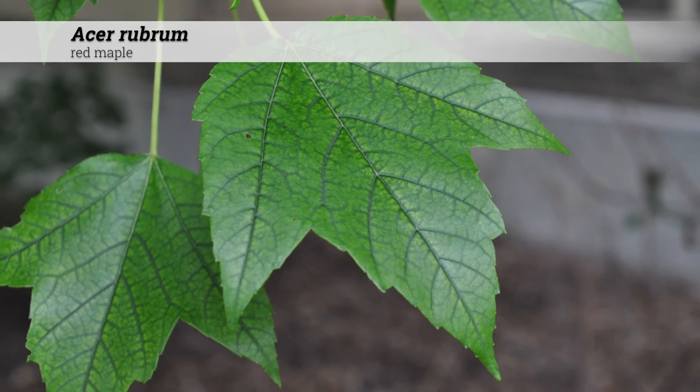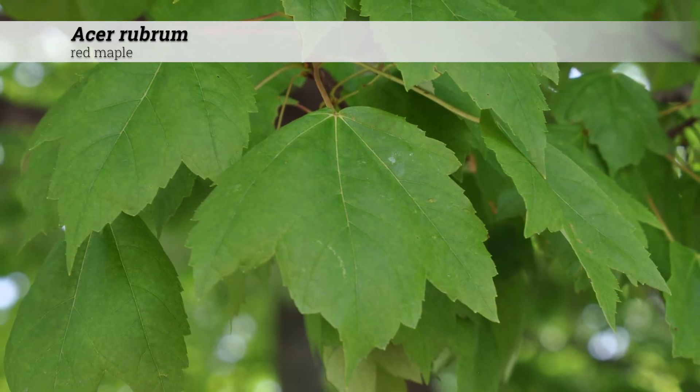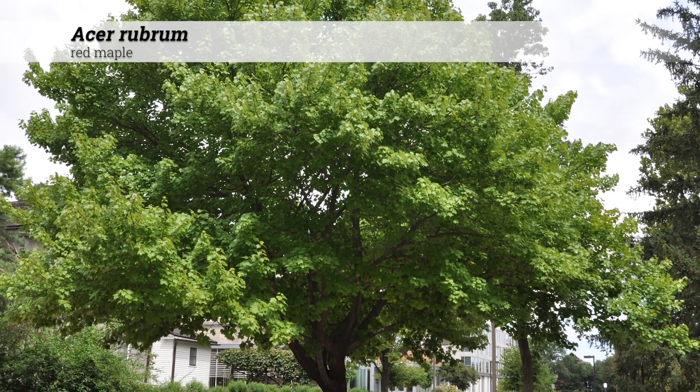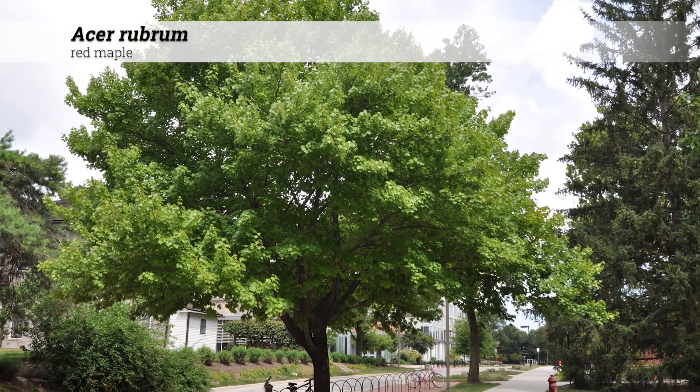Cultural information for Acer rubrum. These are hardy from zones 3 to 9. They typically do best in full sun. They tolerate a soil pH from acidic to neutral, roughly 5.0 to 7.4. Insect and disease problems can include leafhoppers and insects that attack the young terminal buds. These are native to Iowa, as well as the eastern and midwestern USA, and into Canada.